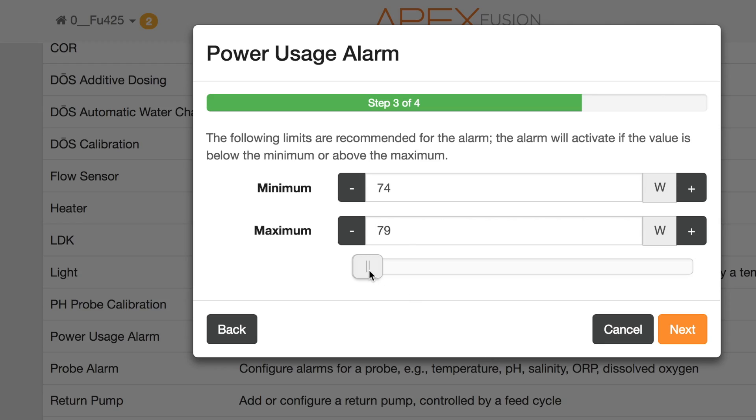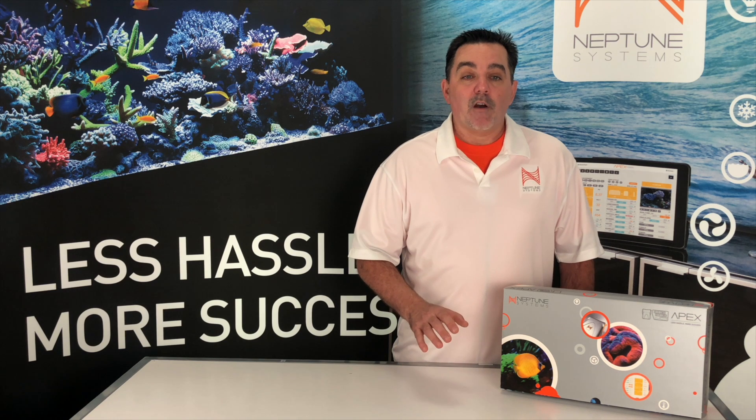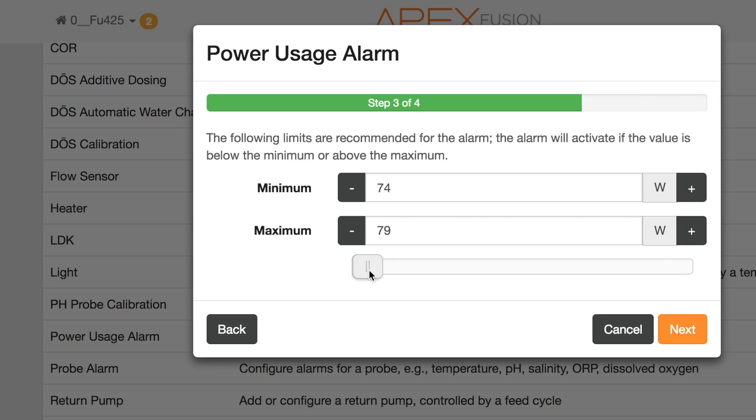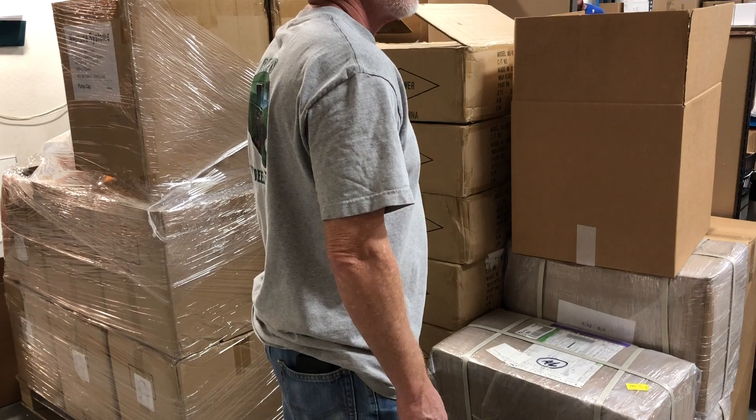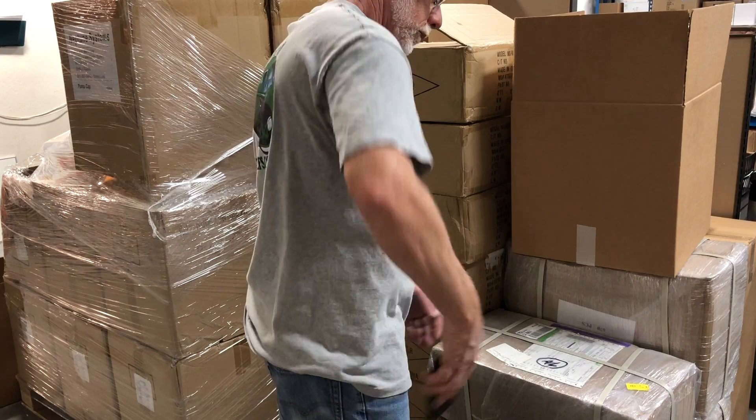You can just select next and use these values or move the sliders to change them as you desire. Once we confirm these are the alarm values we want, all that's left to do is send it to the Apex. That's it. If my skimmer were ever to use more than 79 watts or less than 74, I'll get an instant iOS alert.